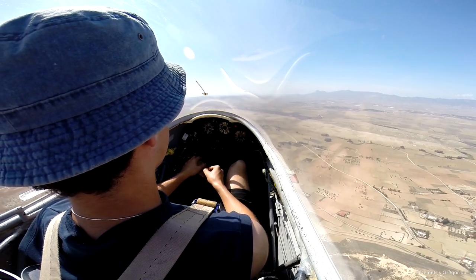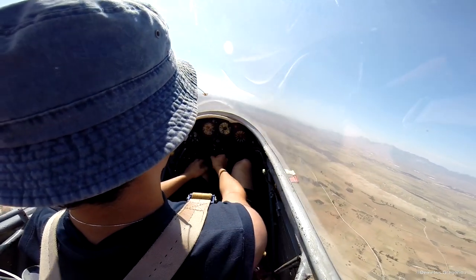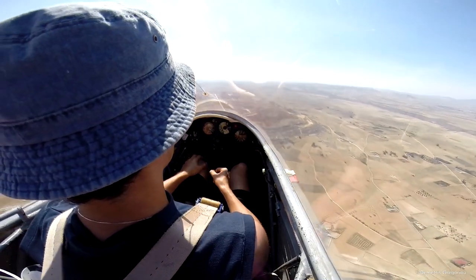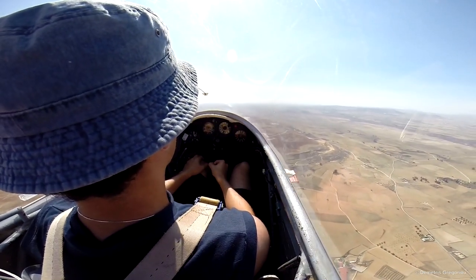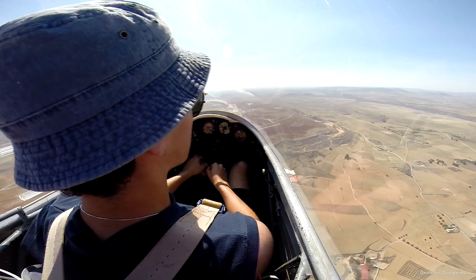Just raise the nose. That's it. So there you are — stall recovery. Easy stick entry forwards. Once you've got the flying speed, level. Return to the normal gliding attitude.